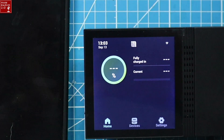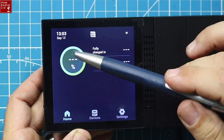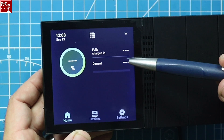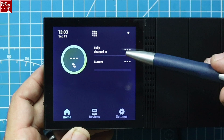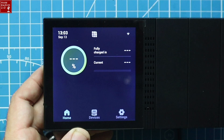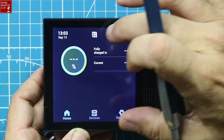Once connected to a battery via Bluetooth, it would show the battery status right there — percentage, fully charged-in time, and current. The current tells you everything going in and out of the battery. If my radios are on receive-only and I have a solar panel connected, the current will show solar coming in minus the draw from the radios. It calculates all that for you and tells you how long until fully charged — half hour, 12 hours, whatever it may be.